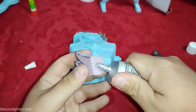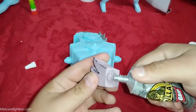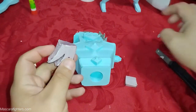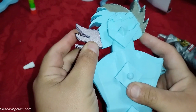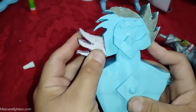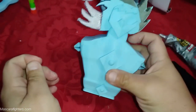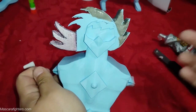Oh, here we go. It might be a little much, but the point is for it to really get in there — so there we go. And there we are. That's currently where I'm going to stop because I have to let it dry.